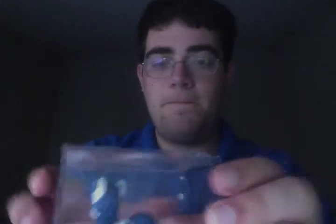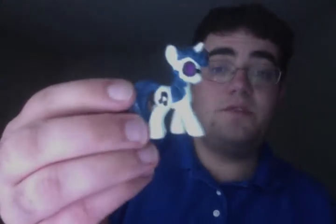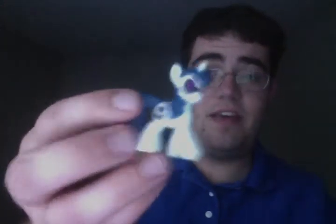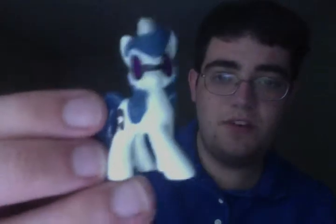I'd like to show you a custom figure I made because I couldn't find a vinyl. Ta-da! I have it in this box mainly because I was displaying it on my shelf, but this is the custom vinyl I made. I used enamel paint to give her the shiny, plasticky look that these figures have, and I used Sharpie for the glasses and the cutie marks. Obviously it's not perfect, but this took me a couple hours to do and it looks great.